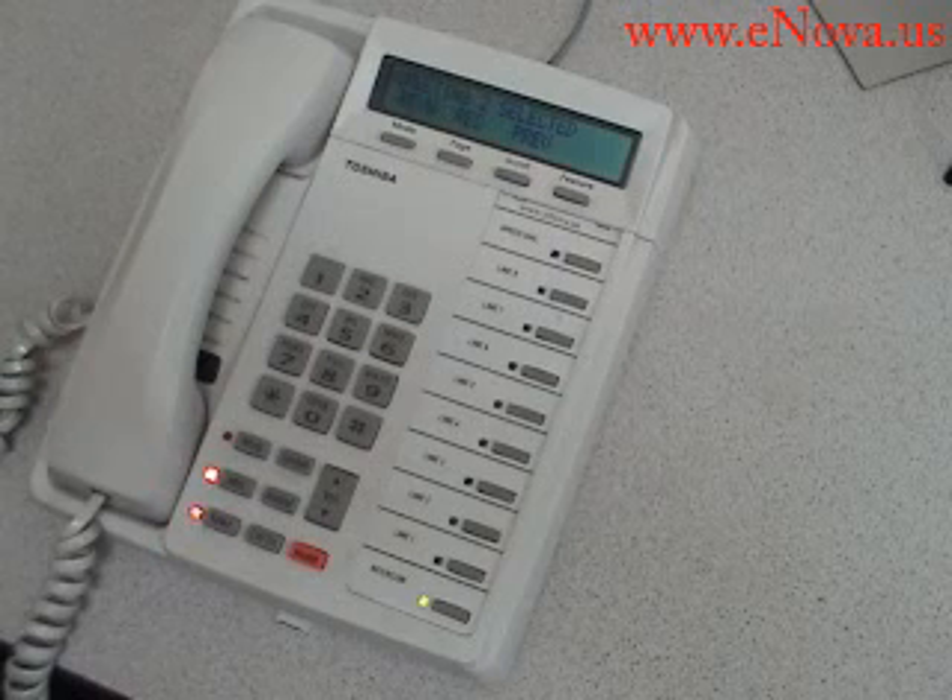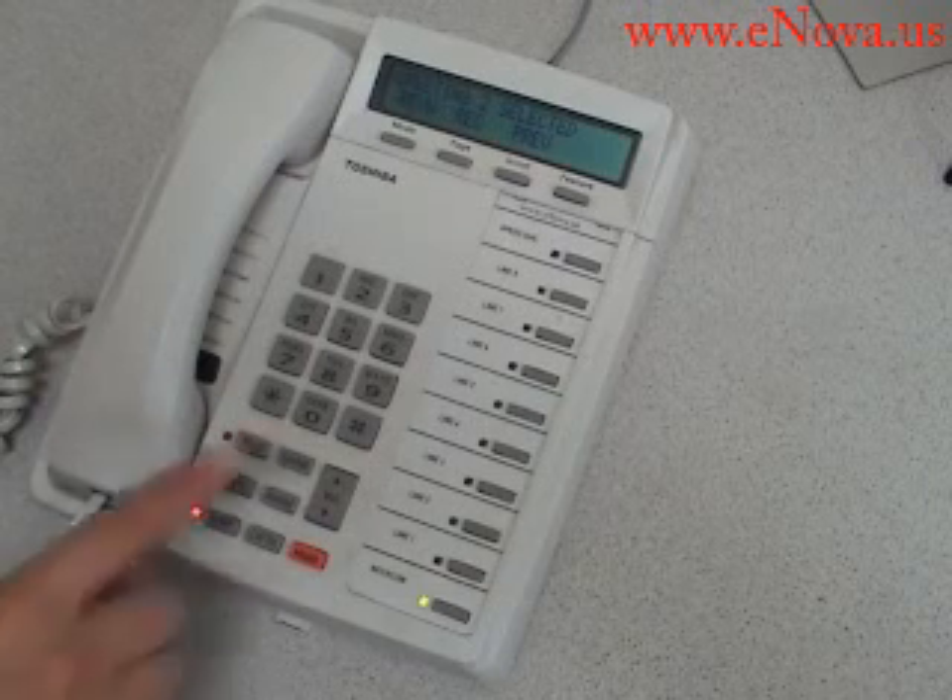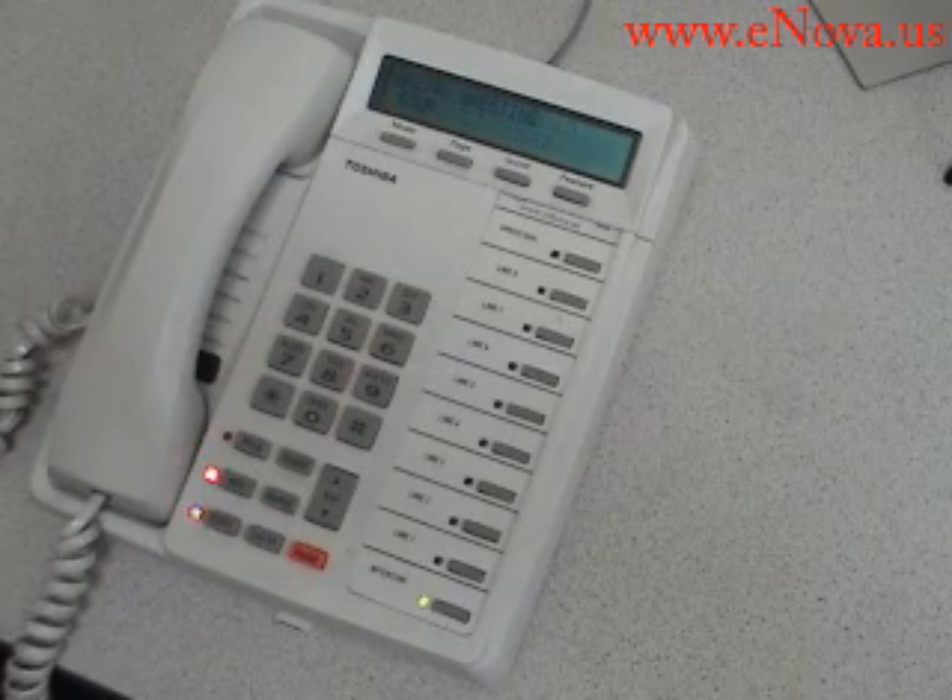To review greeting, press 1. To re-record greeting, press 2. Or to return to the previous message, begin recording at the tone. Finish by pressing pound.